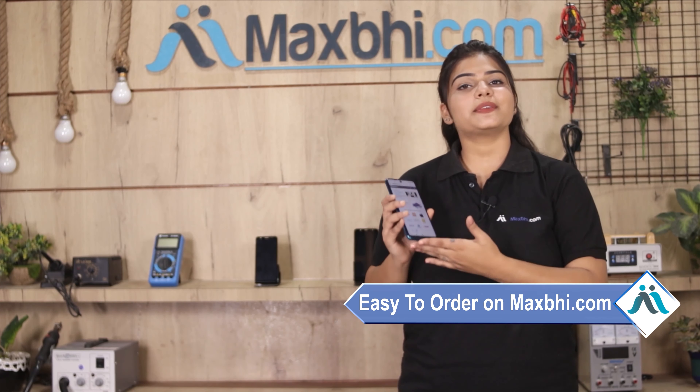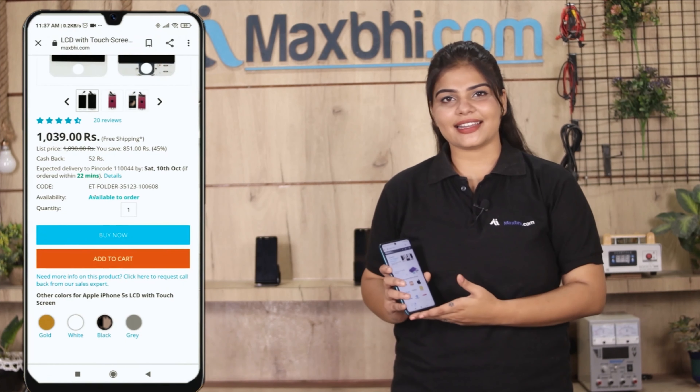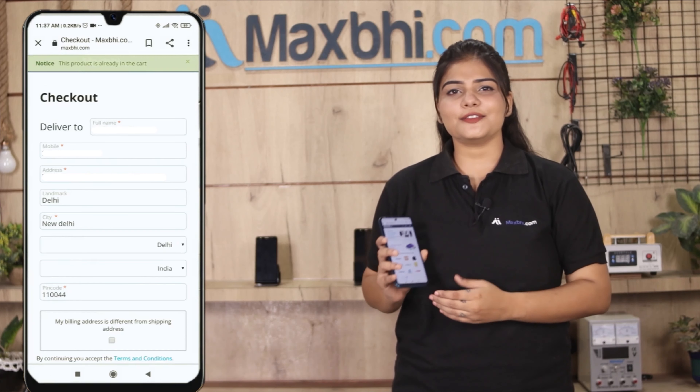Ordering on MaxBee.com is very easy and simple. Just search and click on the product page, then enter your name, mobile number, and address to place your order.